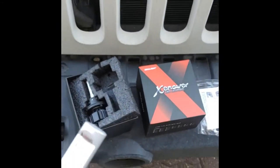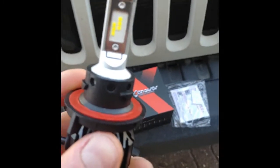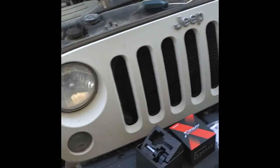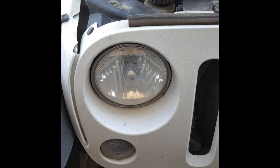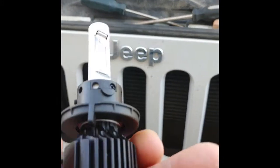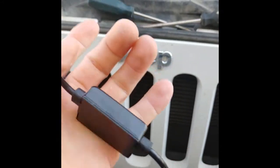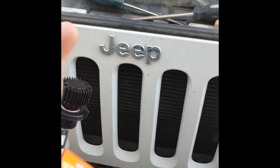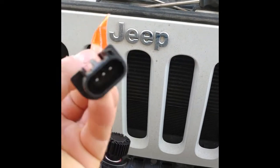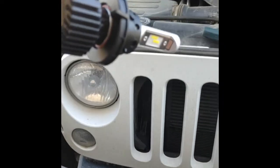Here we have a Sea Light Xeno LED lighting — it's an H13 bulb, so dims and brights, for a 2014 Jeep Wrangler. The stock lights are really, really dim, so we're gonna try out these Sea Light and see how they work. It also comes with a decoder. I've never had a set of LEDs that had a decoder, and I've never had any dash lights or CAN bus problems with the regular ones, so hopefully with this it won't have problems either. They look pretty good quality.